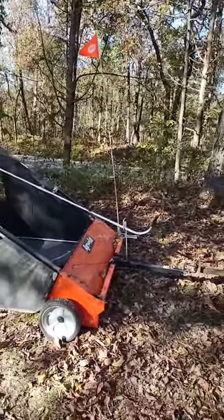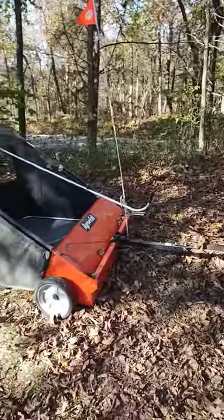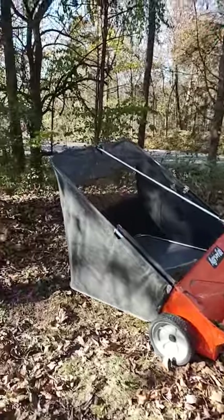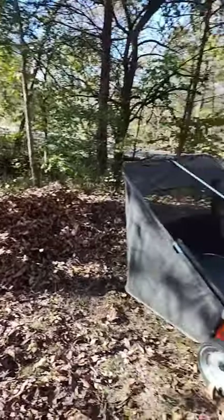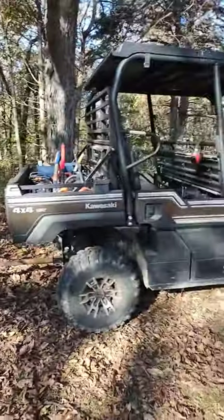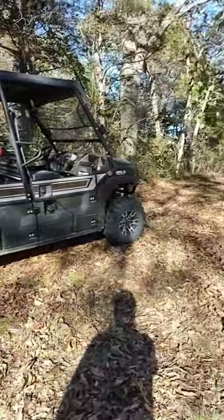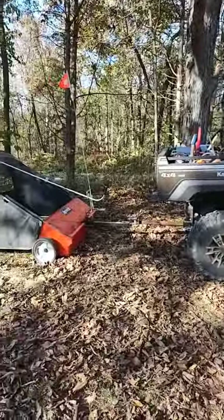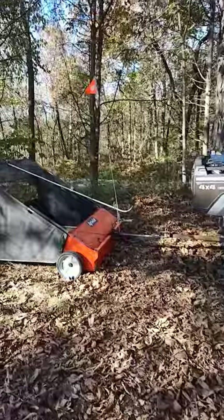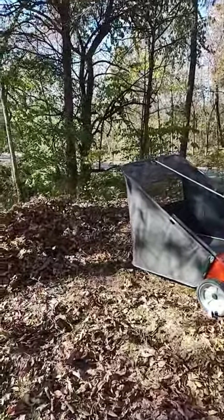I do have to climb out and operate the dump for the basket, which is no problem. There's our first pile of leaves delivered — this machine makes that easy. You could probably even use your golf cart if you chose to; the AgriFab is pretty easy to pull. Thanks for watching guys, I'll see you on the next one — sweep them leaves!